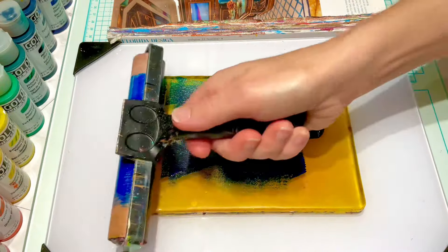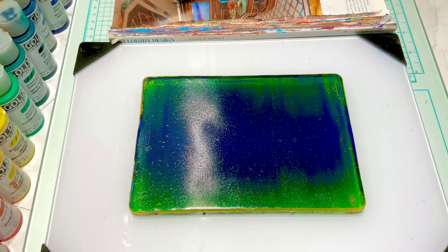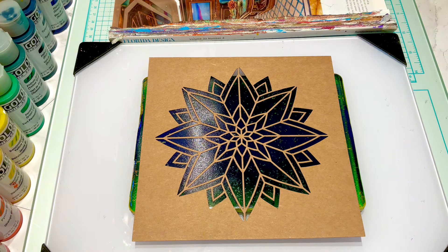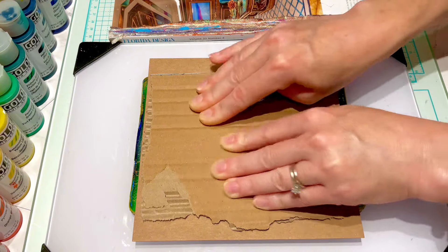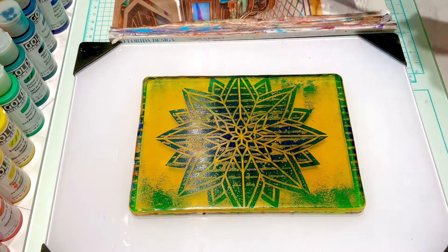That was the phthalo blue green shade. I'll start with this pretty looking flower mandala, and to pull the texture from the inside I just have this piece of cardboard. I'll just press that down and do a little bit on the top and bottom where the paint is.